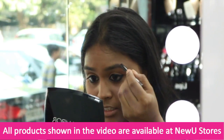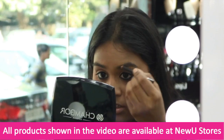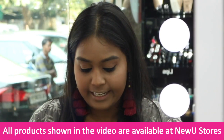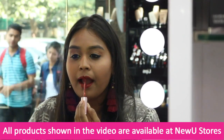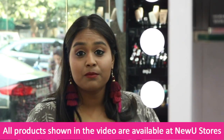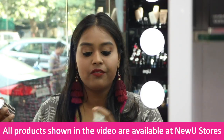With very light strokes I am going to fill in my eyebrows. For my lipstick I am using Lakme 9 to 5 Weightless Matte Mousse Lipstick in the shade Burgundy Lush — it's a beautiful burgundy colour. To fix my makeup all night long I am going to use Colourbar Mist and spray it all over my face.